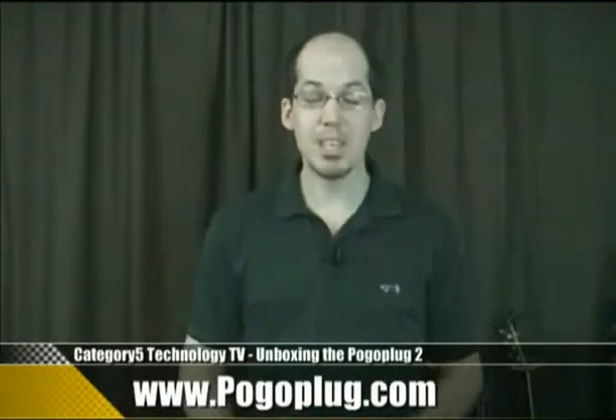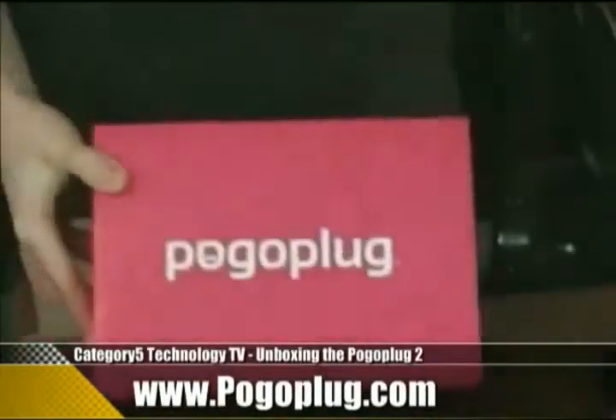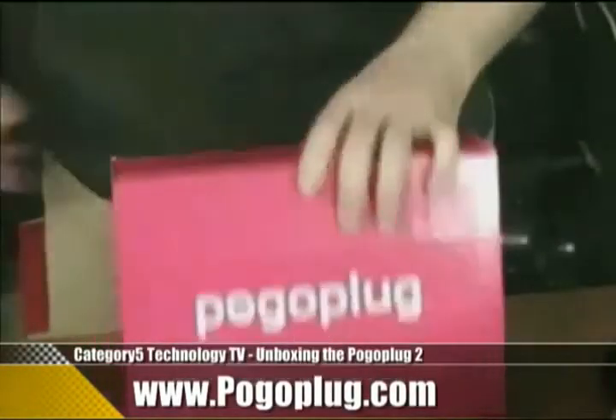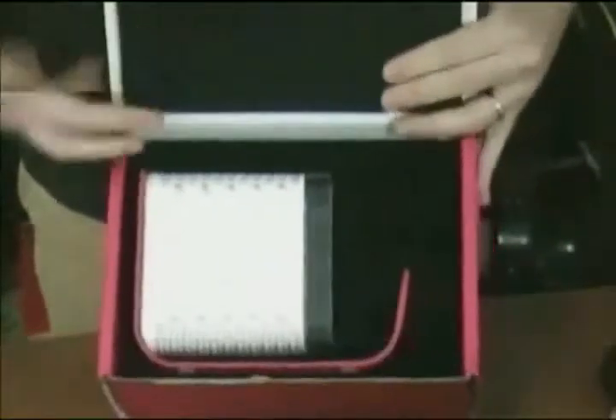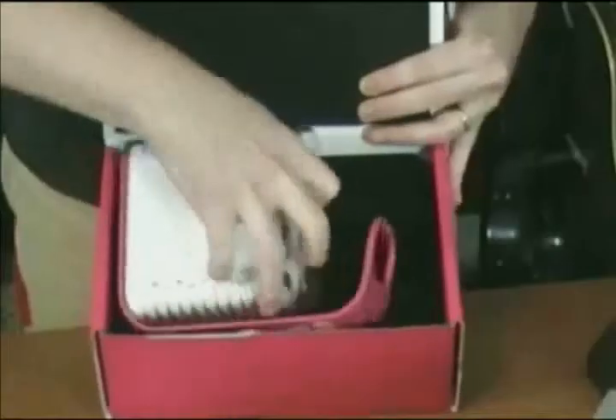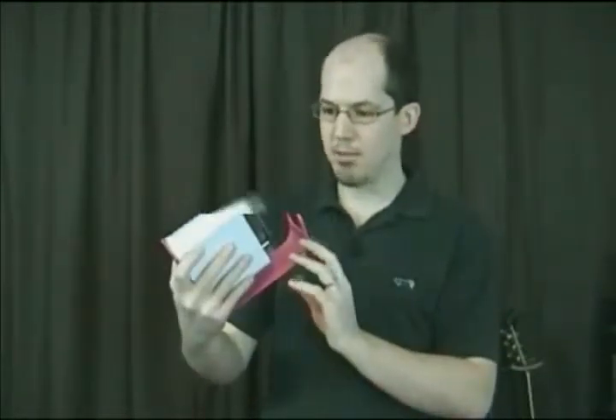Very cool stuff, and we're going to find out how easy this is to configure tonight. First of all, let's take a look at what is in the box. Pretty in pink, as you can see. Fairly well-packaged. There she is — the second-gen Pogo Plug 2. Not quite as hot pink as I expected; it's got a softer tone to it than the web images tend to give.